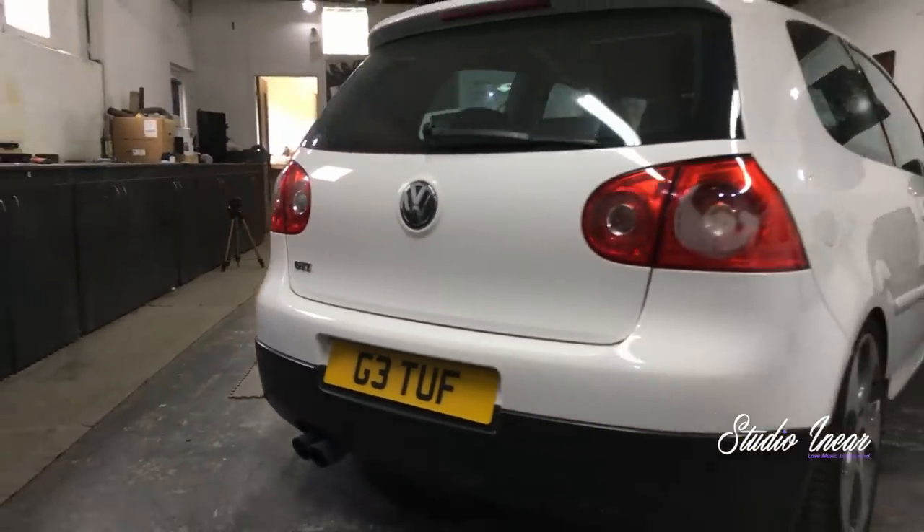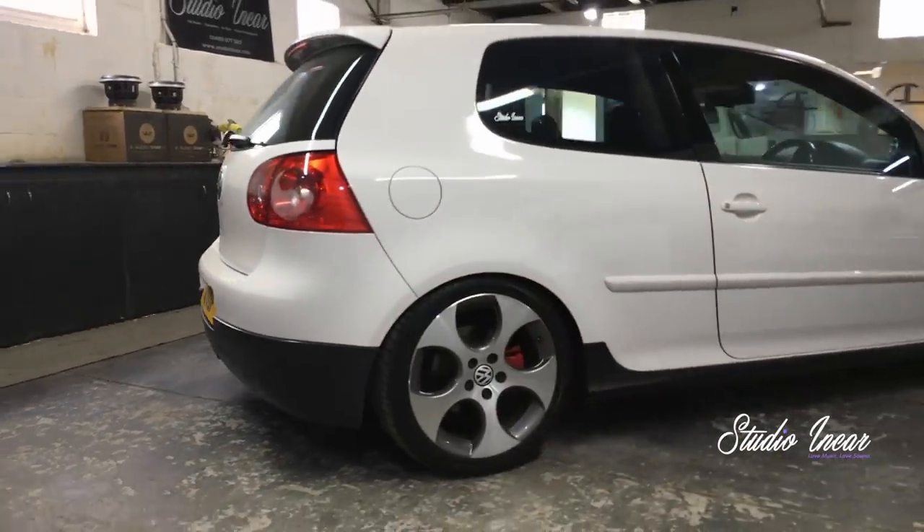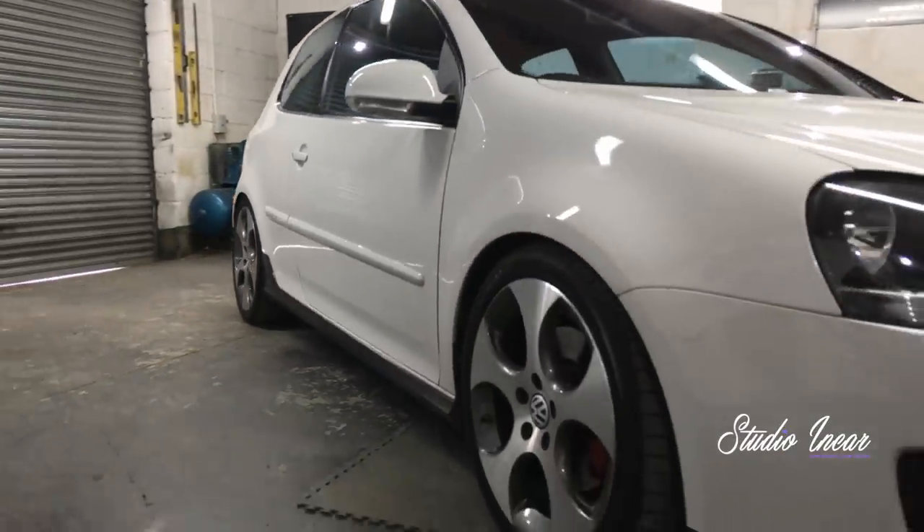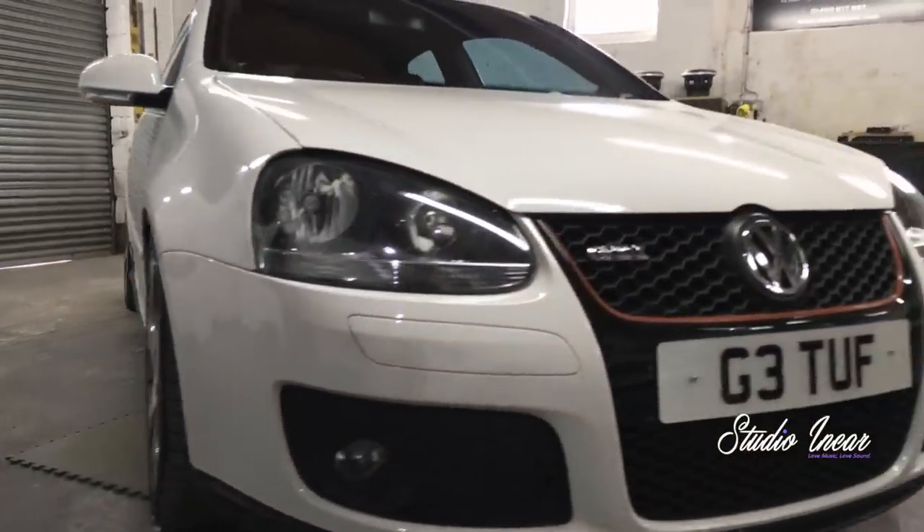We're going to show you through our Mark 5 today. We haven't really shot it before. It's actually the installation that's due to be removed now, starting today, so I thought we'd best get a video in before it goes. It's been on Instagram over the two years we've had it, and it always seems quite popular. It sounds really good, has some decent tech, and a nice subtle ethos around the build — carpeted, decent Alcantara throughout, and some really good locations for the speakers.